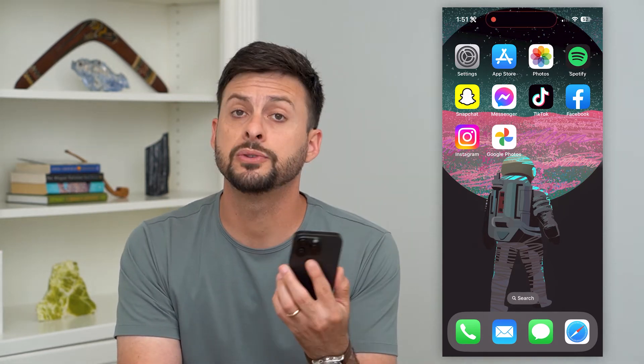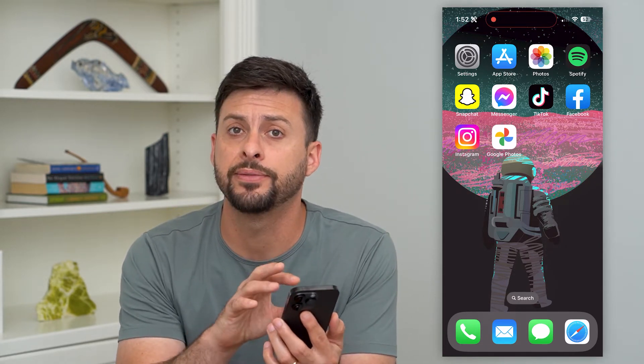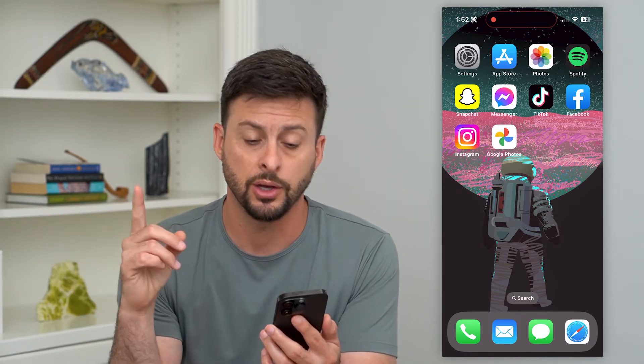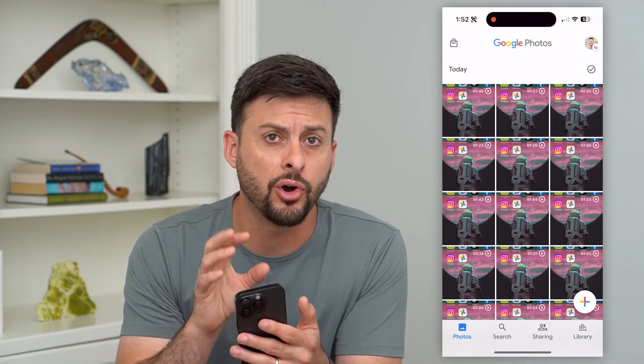Let's transfer Google Photos from one phone to another phone. Say you got a new phone and you want to bring all of your Google Photos from that phone over to your new one. I'll show you how to do it. Let's open up the Google Photos app — you should do this on your old phone.